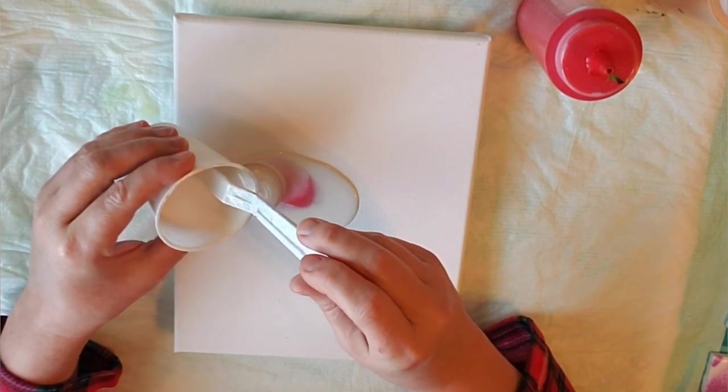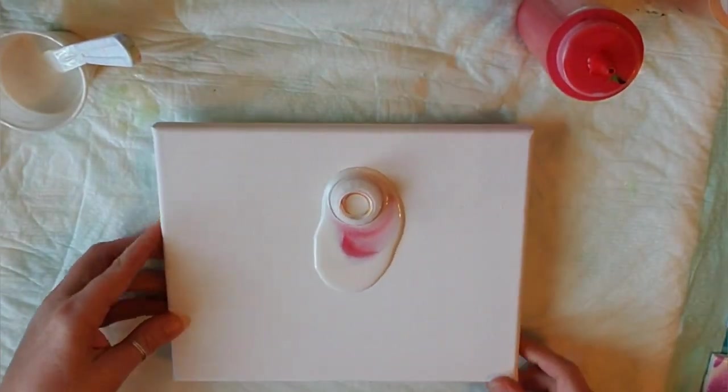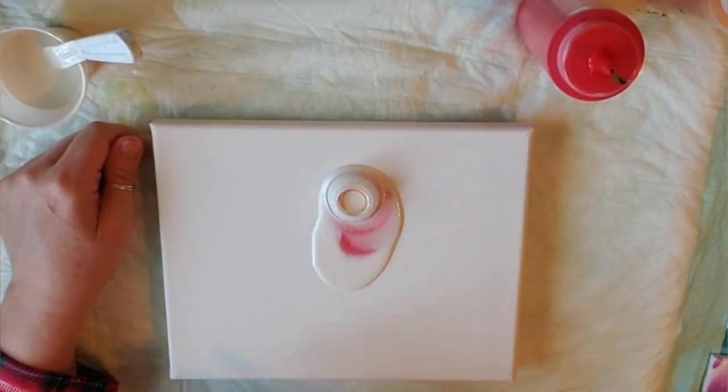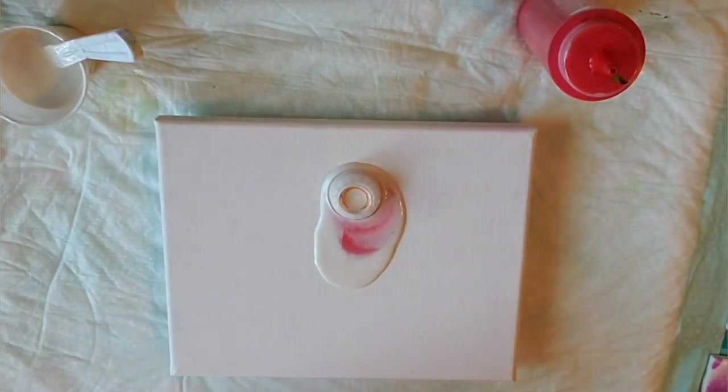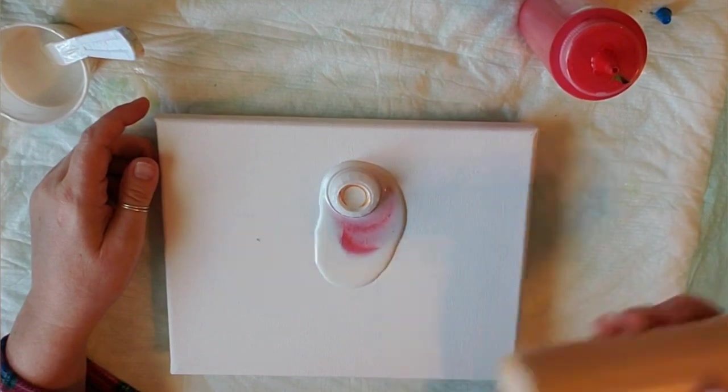I'm just going to let the cup wander around. I am going to keep turning it because the house is not level, so maybe it'll just keep wandering over the canvas. I'm going to use some of this gold. Oops, I forgot to shake it. There we go.